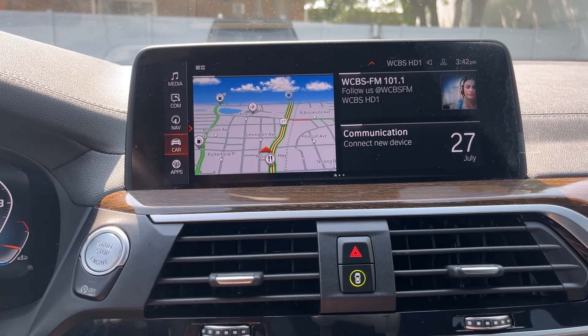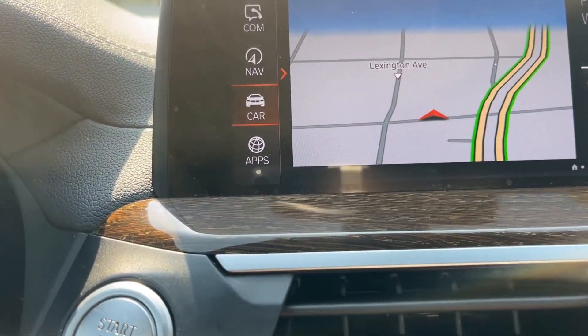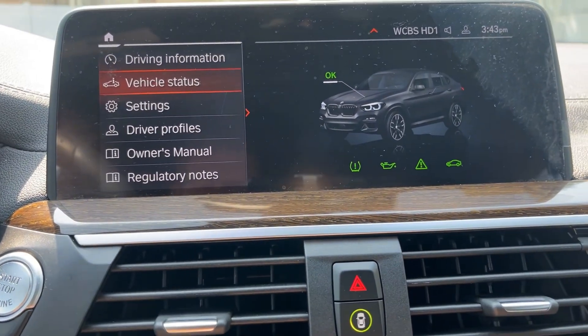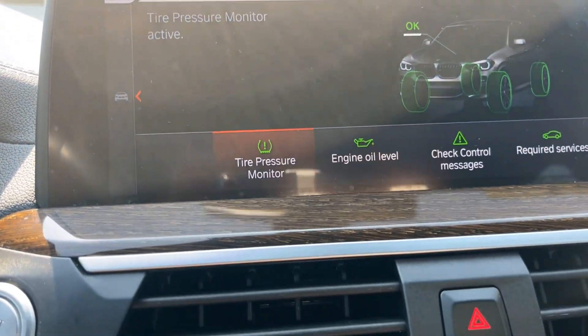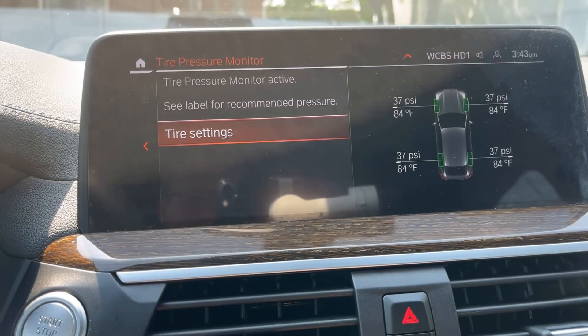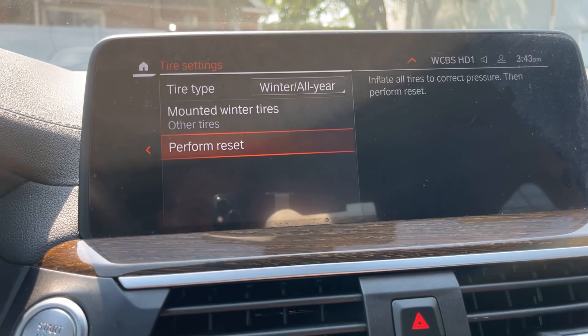First, we're going to go to our home screen, click on Car. We're going to click on Vehicle Status, Tire Pressure Monitor, Tire Settings, then Perform Reset.